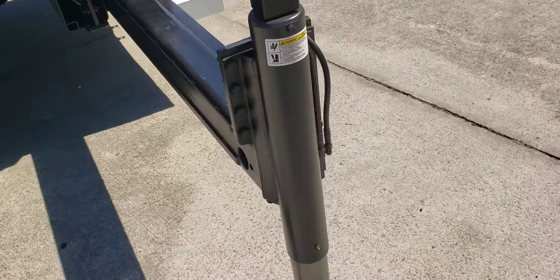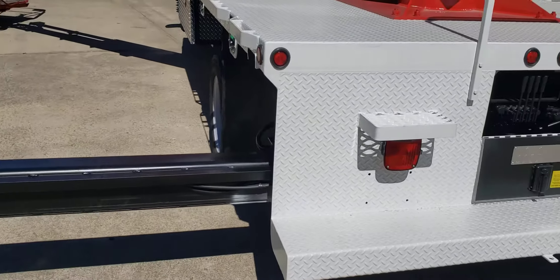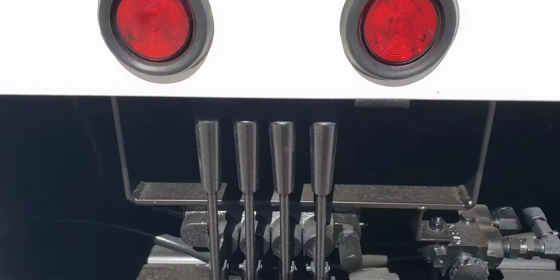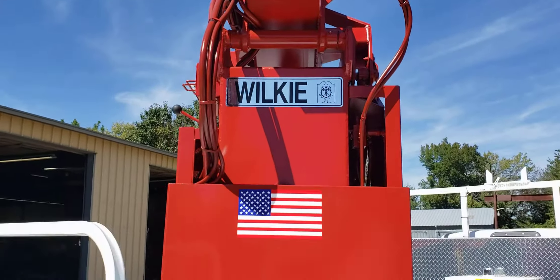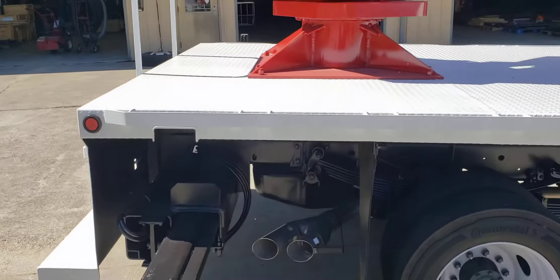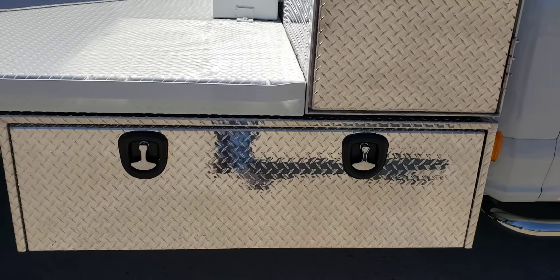It's got hydraulic out-and-down outriggers, all individually controlled so that you can set up in any type of position. It's got a full rear step bumper — these are your controls. All our equipment is proudly made in the USA. There's the opposite mirror image five-foot cross underbody box, which is 18 by 18 by 60 inches.